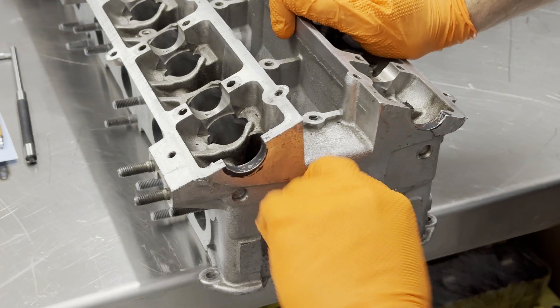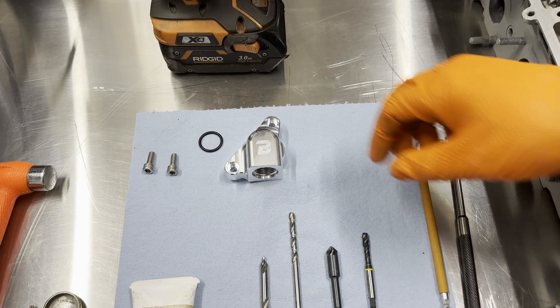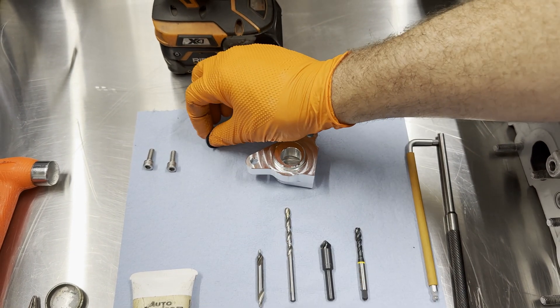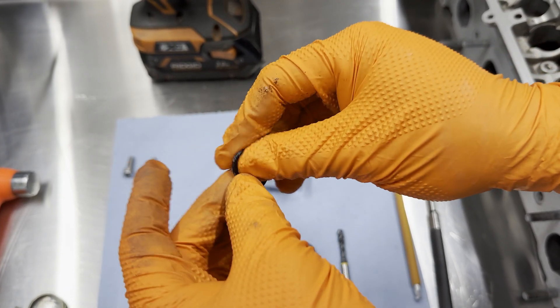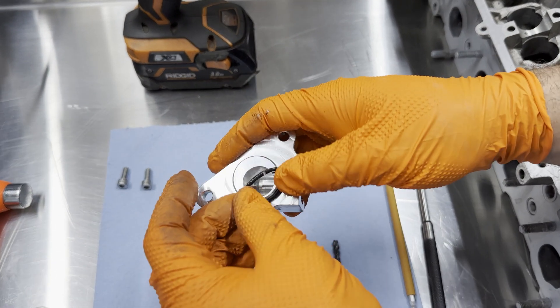Clean the frost plug hole with emery cloth. Grab the supplied o-ring and apply grease on it. Install the o-ring on the bilidify oil drain.